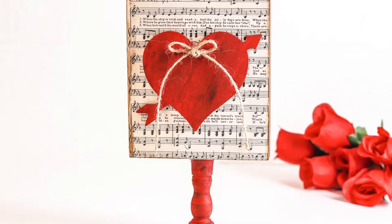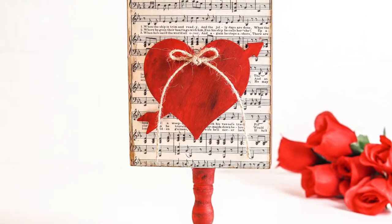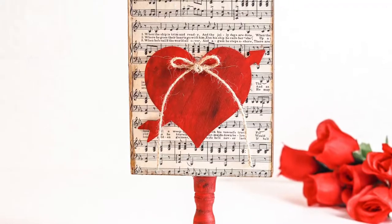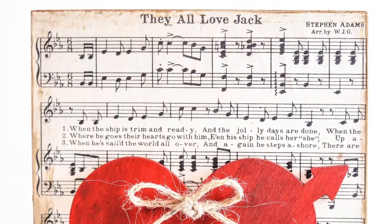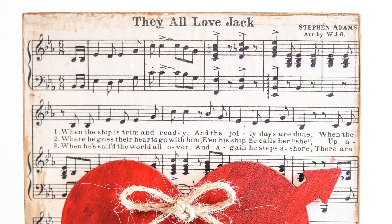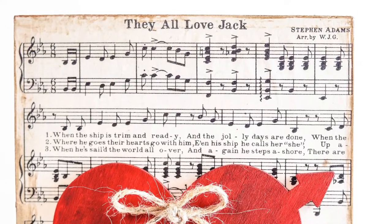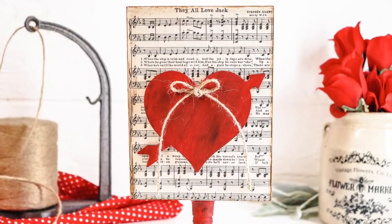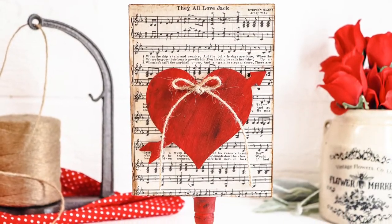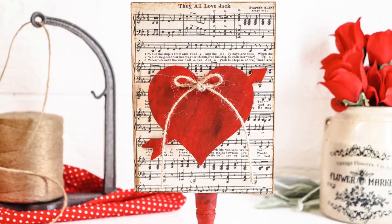Hey everyone, today I'm going to show you how to make this sweet romantic Valentine's song display. What I love about this is that it's a little bit old-fashioned, but it's also a way that you can celebrate your favorite love song, something that might be very romantic for just the two of you, and you can put this sign out for every Valentine's Day.